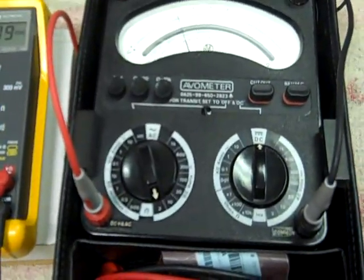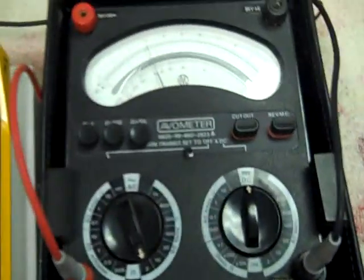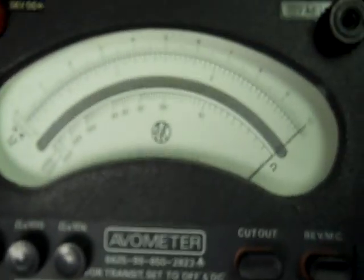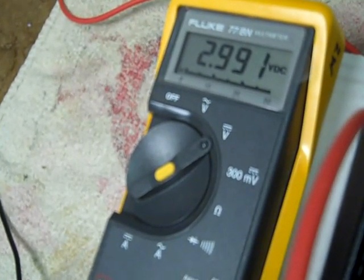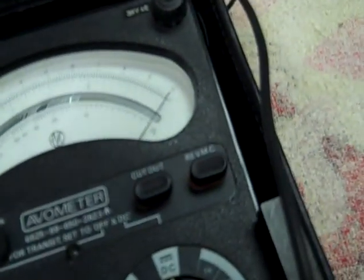First full scale on a given range, then mid scale. We're on a three volt DC range. I would say that reads about three volts exactly on the mechanical scale — pretty good accuracy still for an analog meter. Let's try mid scale, about one and a half volts.